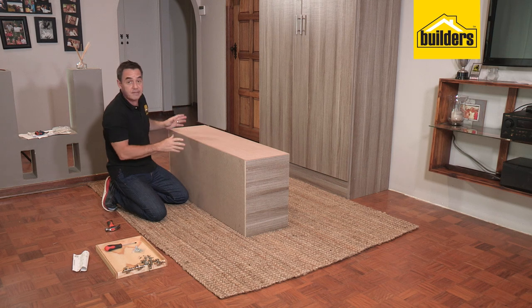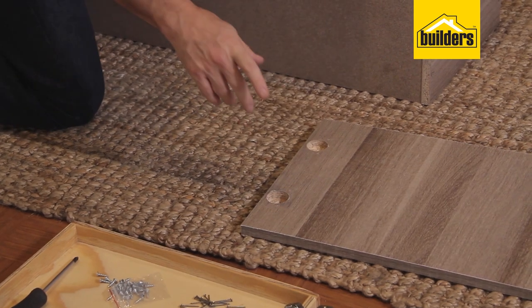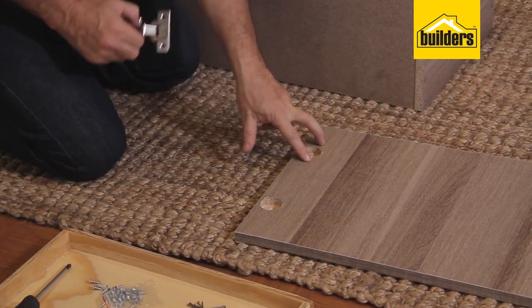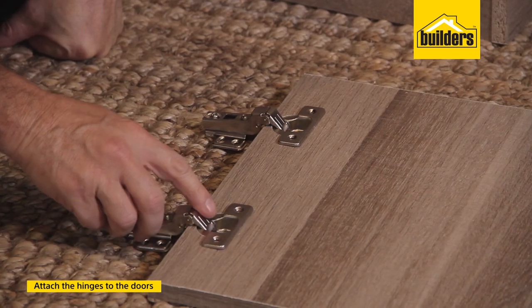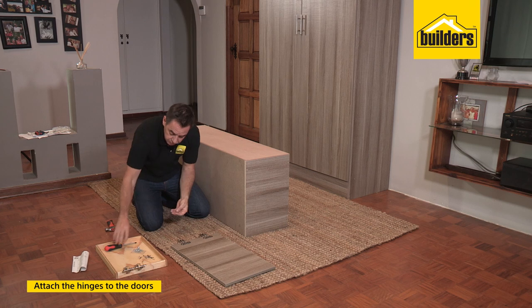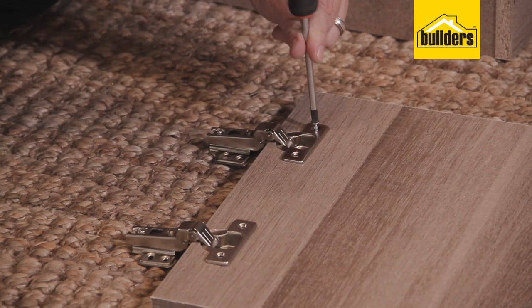That's our box section complete. It's now time to get our doors ready. You'll see each one of the door panels has a recess to accommodate the hinges, and it's also pre-drilled, so your alignment is going to be perfect. Place the hinge into position, then use the 16mm screws, and just secure that hinge down firmly.